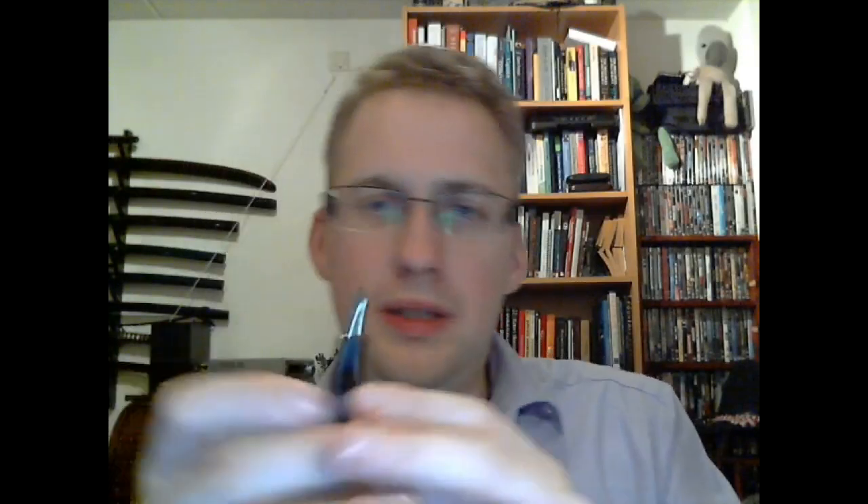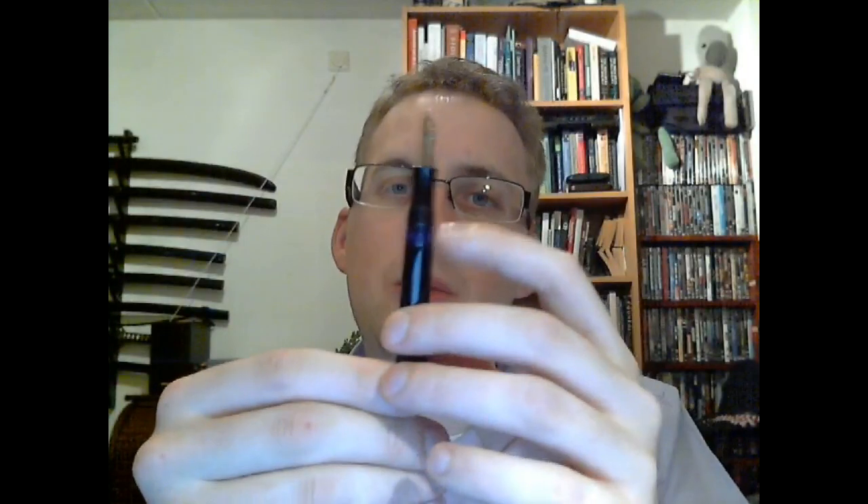Unscrew the cap and you reveal a nicely shaped section. There is an ink window which is completely clear, completely translucent — it's blue now because of the ink I put in there. It is not base state blue, but it is Waterman Florida Blue. I'll clean it out later.